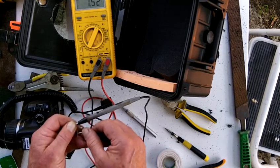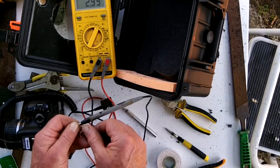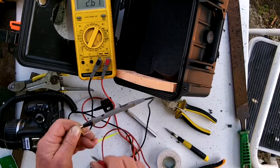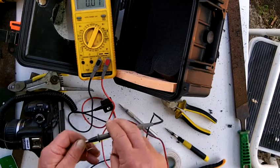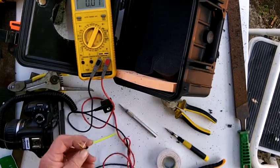Now they're both positive, so that means you've got the connections right. If we were to short these two together, that's the focus. Short this one together — that's the picture. So the red is to take the photo, and the white is to turn it on — it basically wakes it up and focuses the lens.